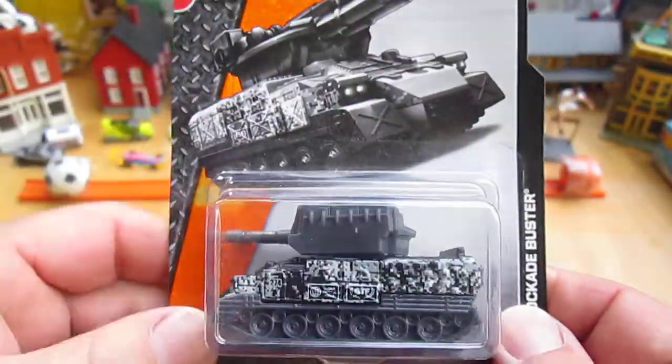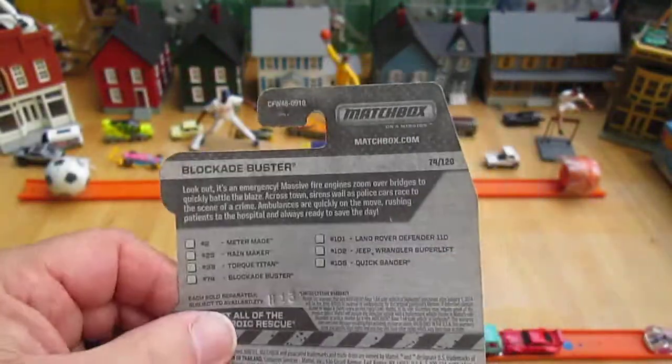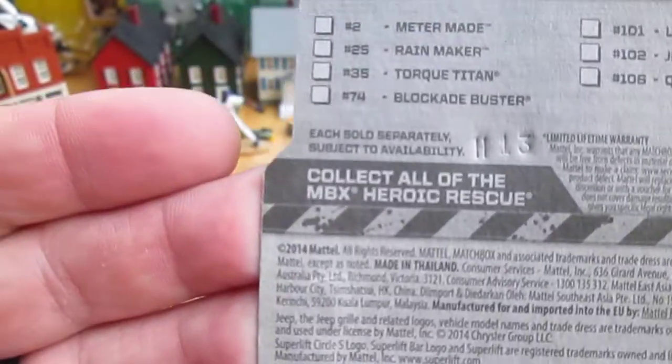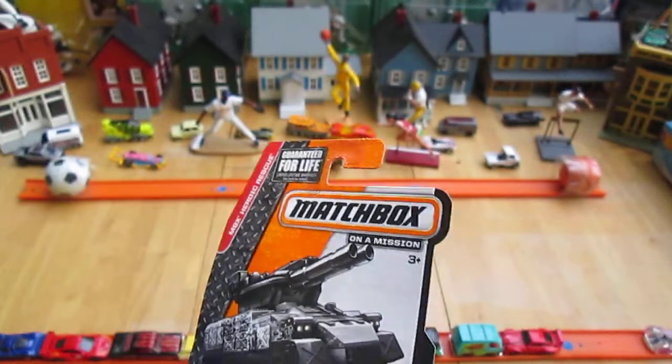I've opened one of these before in a comparison to the Hot Wheels, but let's just focus on just the Matchbox this time and some of the other vehicles you can get. There's a 2014 copyright, leading me to believe this is the 2015, but I could be off a year.